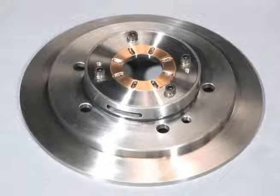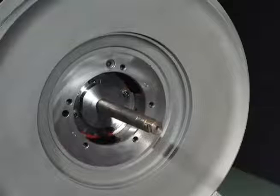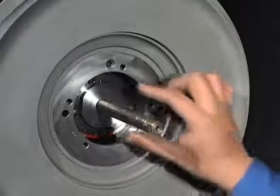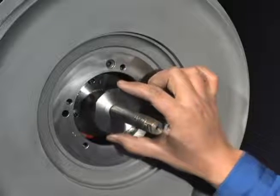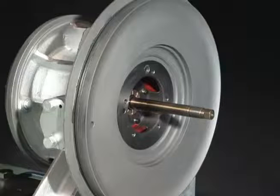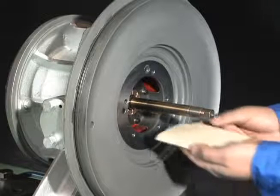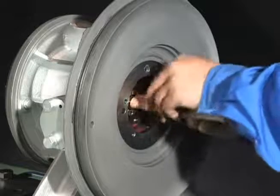The support is fitted with the compressor side thrust bearing. Next, remove the thrust collar. Protect the rotor shaft by winding thin tape around the tip of the thread part.